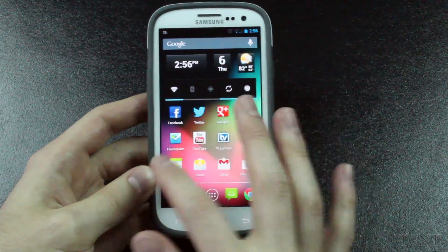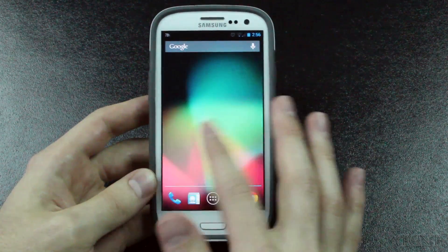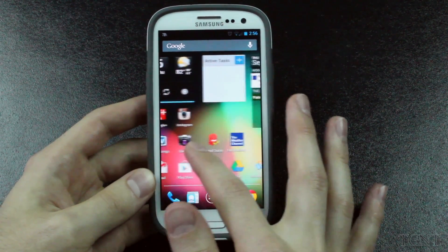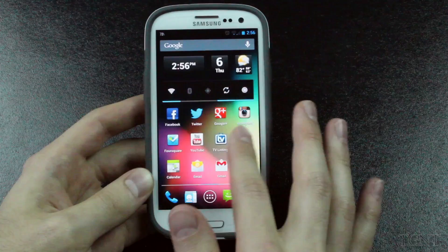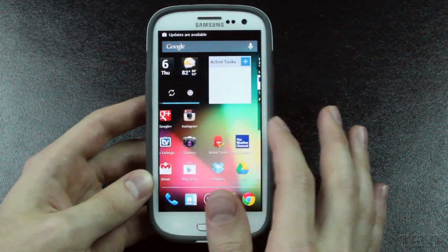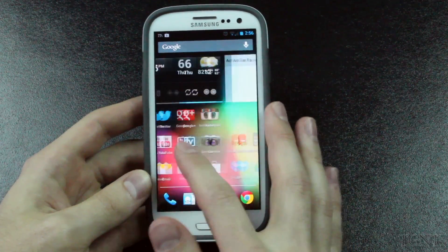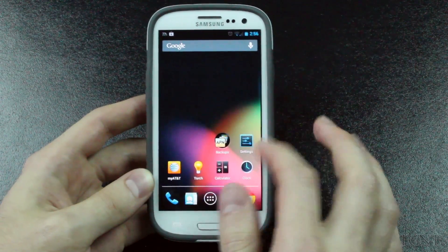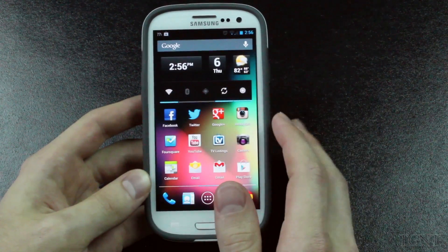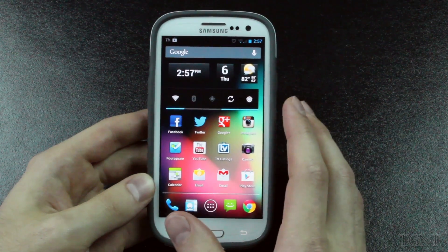Right here is my home screen, and as you can see, very snappy — no lag at all. One thing I noticed in Ice Cream Sandwich is that whenever there were widgets being installed, they'd lag a little bit whenever you go into that screen. But I haven't noticed any lag whatsoever when using this. It does run a lot smoother than Ice Cream Sandwich. Ice Cream Sandwich isn't bad, it just lags a little bit whenever you're going to pages with widgets.